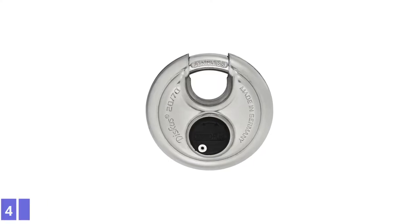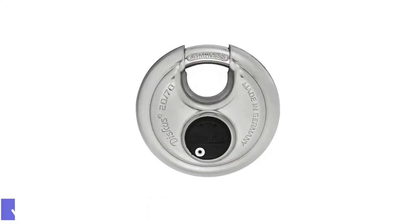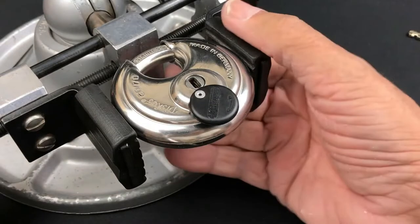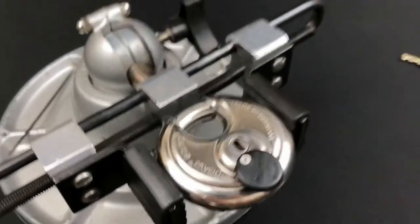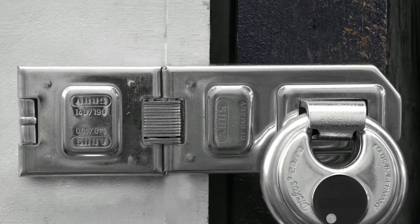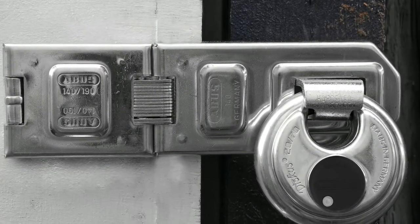Number 4: ABUS 20-70 Discus Stainless Steel Padlock. ABUS is renowned for making some of the toughest padlocks to defeat, and its 20-70 Discus padlock is no exception. It may be one of ABUS's more affordable models, but it has the formidable construction of the brand's high-end locks, including hardened stainless steel construction. It also has features shoppers won't find on most disc locks, such as an anti-drill plate.